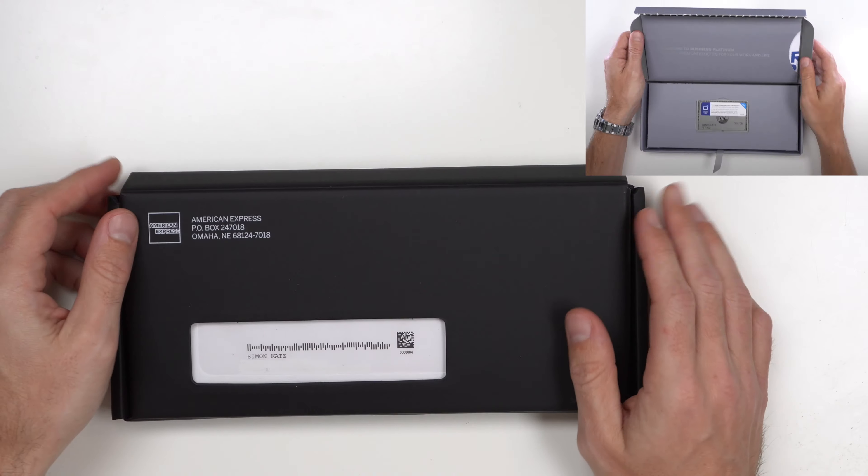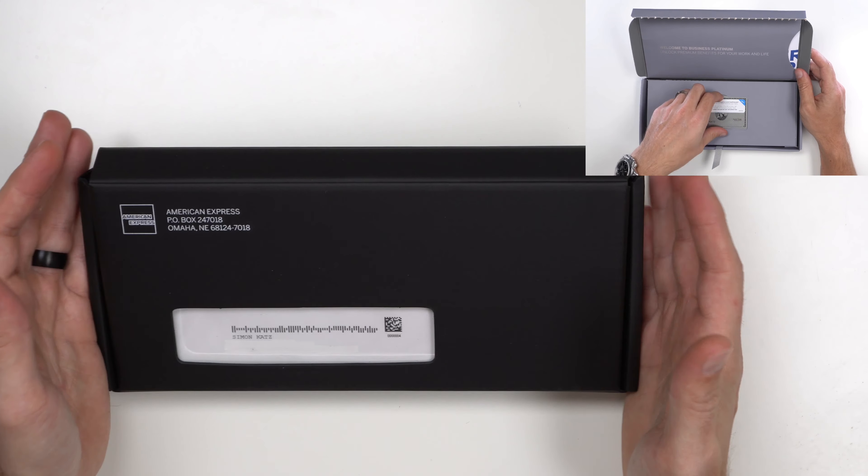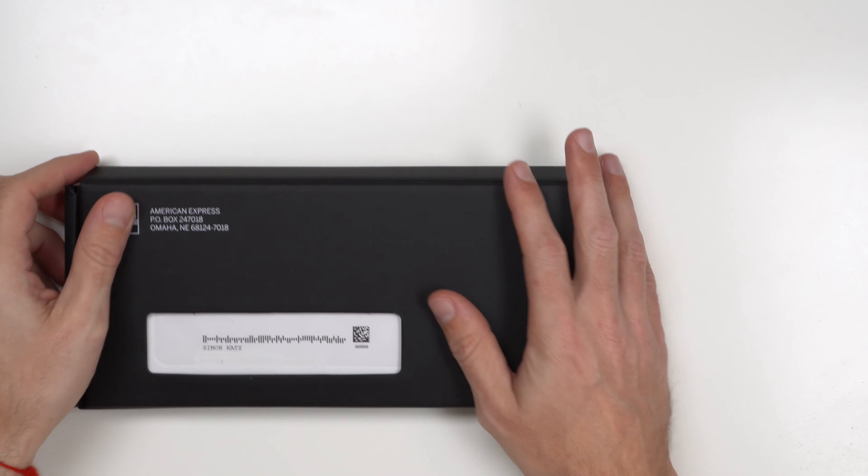As you can see here, the box is very similar to the American Express Platinum card that I've done in the past. If you check out my Platinum video, you'll see this box is about the same size in length and width, and they're very similar in terms of what's included.